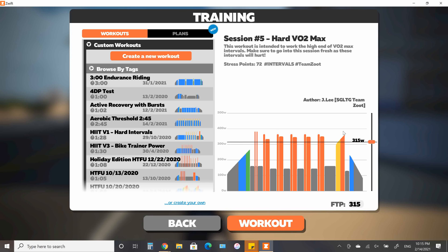It's pretty simple today, but there's a sneaky part towards the latter end where you're essentially going to be starting pretty close to FTP or at sweet spot, and then we're going to work our way and build up to VO2 maximum.